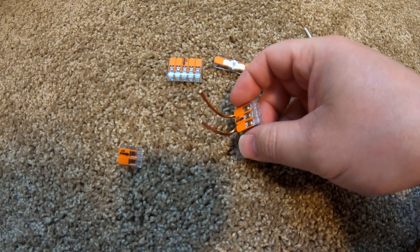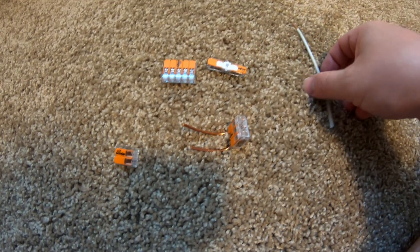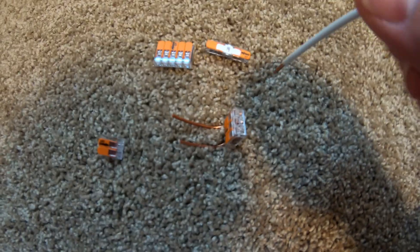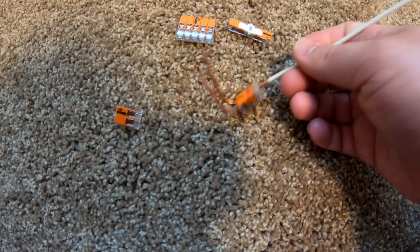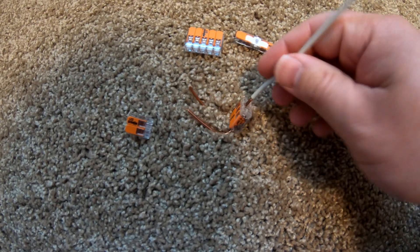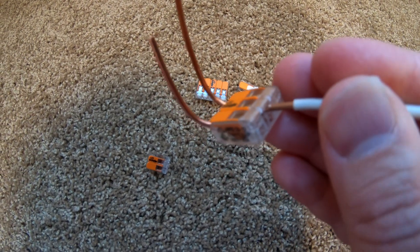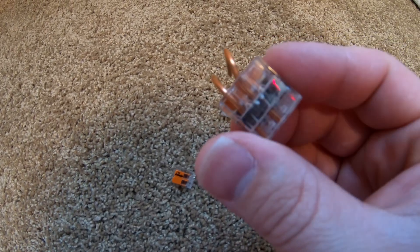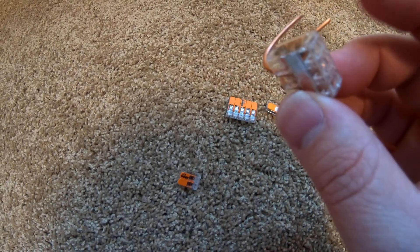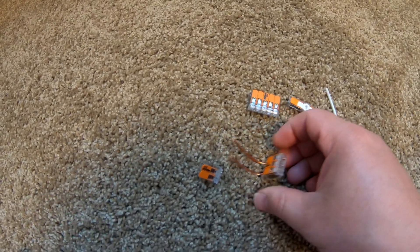Another sweet feature: on the opposite end from where the wires go in, there's a little hole that only a skinny probe can get into. We're going to take this wire and pretend it's a probe from a multimeter — you can actually probe the wires. You can see how that wire sticks in there and makes contact with the bus bar inside the connector. This lets you probe and measure the voltage to check if things are safe before you start disconnecting and touching things.